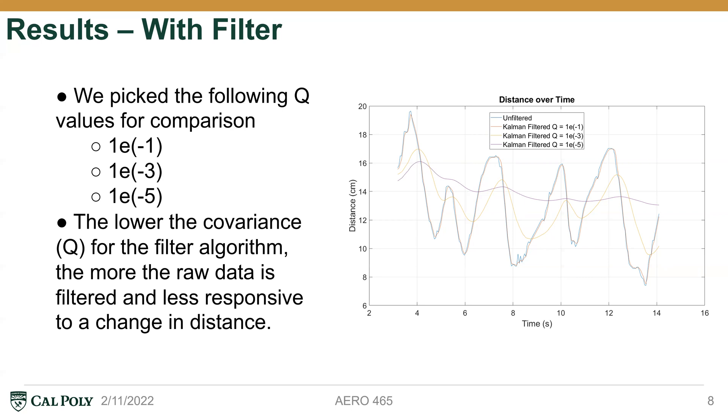As you can see from the graph on the right, the lower the Q value in the algorithm, the more the raw data is filtered. So with a change in distance of the object, there's less response in the filtered data. This can be used to remove much of the noise in environments where noise is more prevalent.